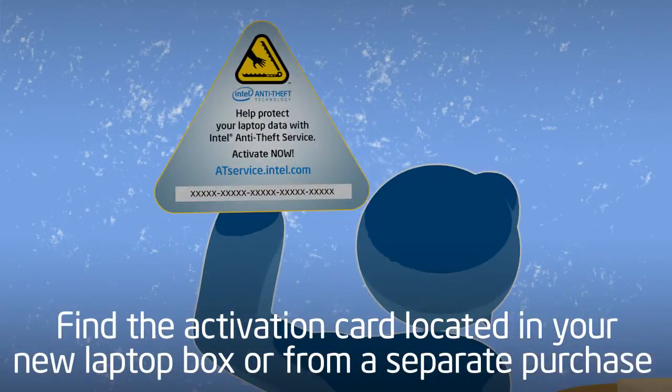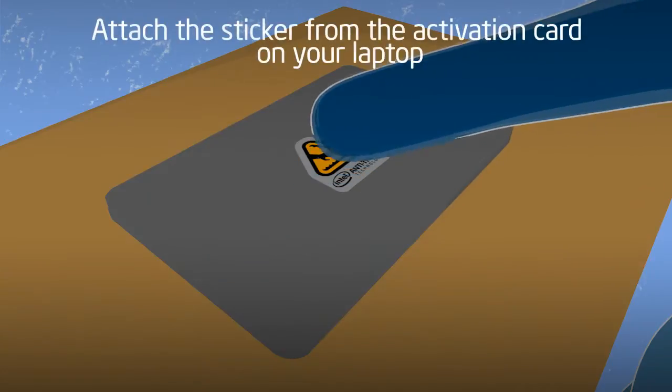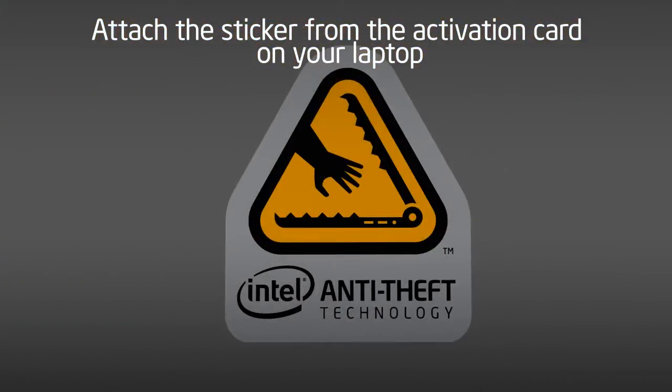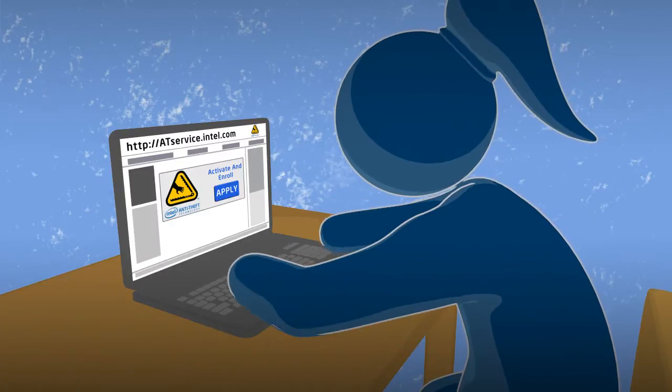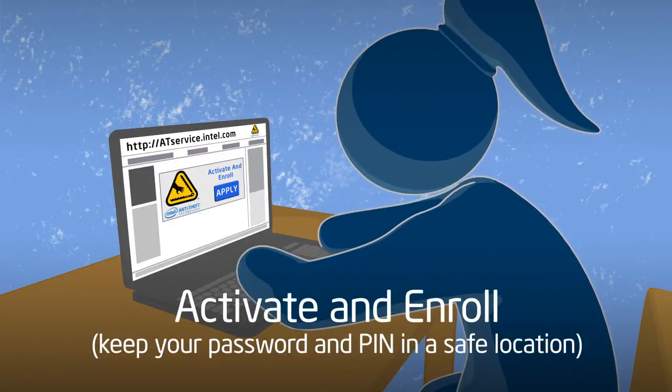To activate the service, find the activation card in the Intel Anti-Theft Service package that shows your personal 25-character code. Then attach the Intel Anti-Theft Technology sticker to your laptop. Next, go to the URL on the card to activate your account and enroll your laptop.